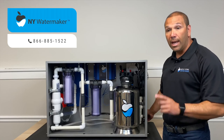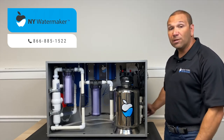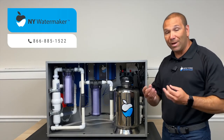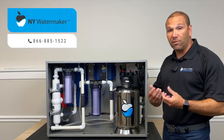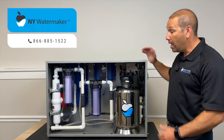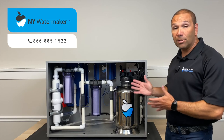It's important to note that on your ice machines, the ozone will eliminate any of that algae or that green and black buildup that you find in ice machines, so it's extremely effective on an ice machine and we highly recommend you hook it up to that as well. And that is how the New York water maker system works.